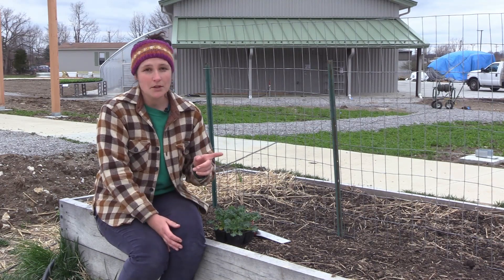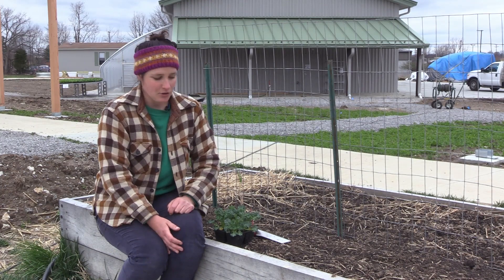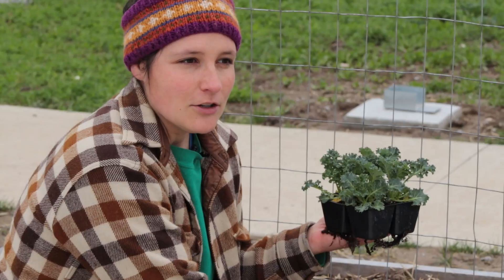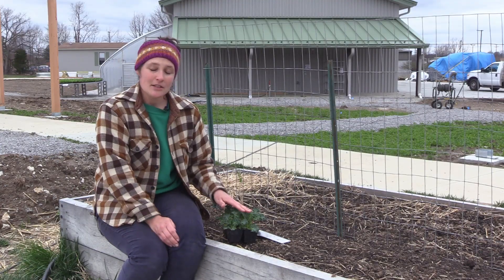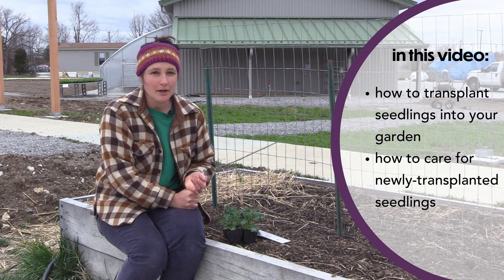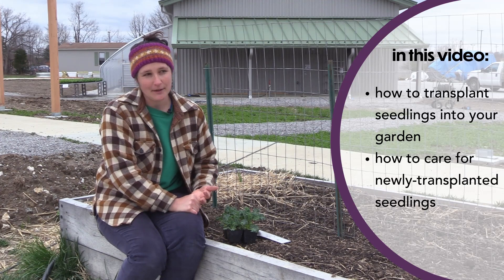Now there is one garden task that has a lot of instant gratification and that is transplanting — the act of putting little baby plants directly into your garden. Today in this video we'll go over correct ways to transplant young fruit and vegetable plants into your garden and how to care for them after you've transplanted them.